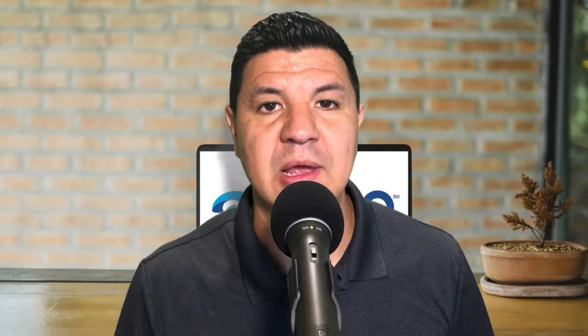Dream Vacations start here. Hey, it's Ben with Ben Tennis Dream Vacations Travel Agency, and on this channel I provide weekly travel information and tips to help you plan for your next vacation. So if you're new here, consider subscribing.